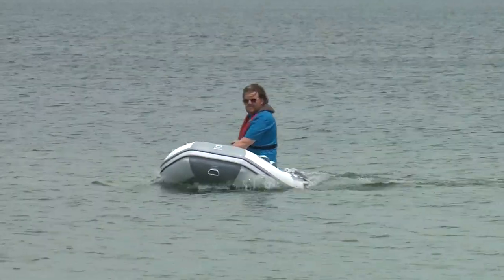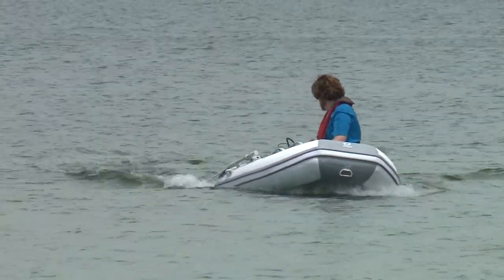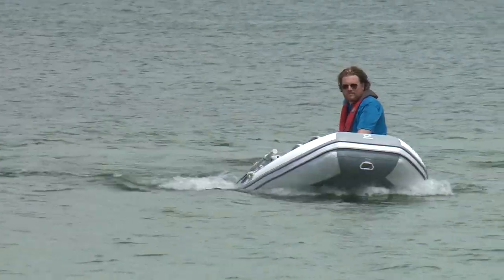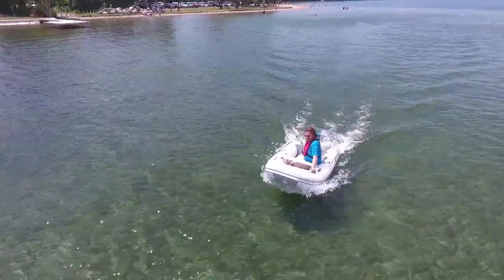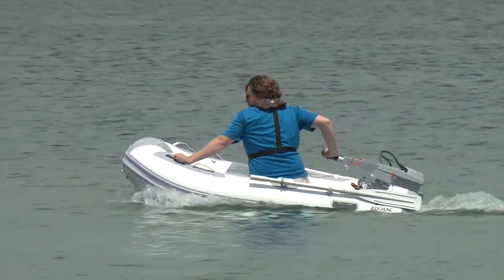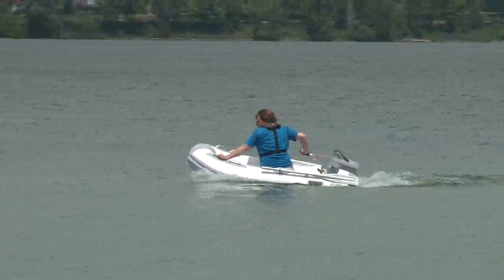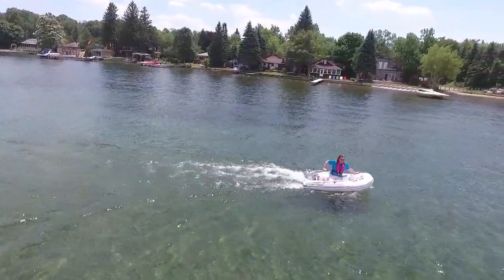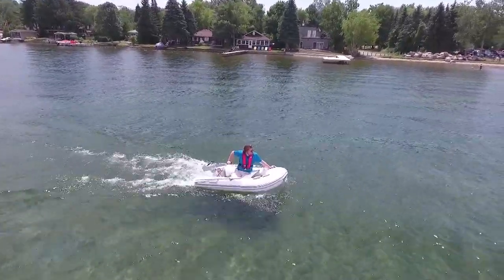Multiple runs while shifting my weight around to find optimal distribution yielded a one-off top speed of 5.5 miles per hour, but 5.1 miles per hour could be hit consistently. More than enough if you want to get to shore or just putt around a bay or lagoon. The main downside would be the recharge time — if you completely drain it, you're looking at six to seven hours, or you can use the oars that come with the Zodiac.